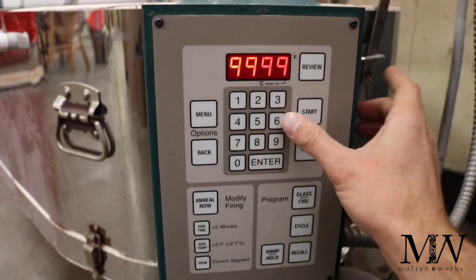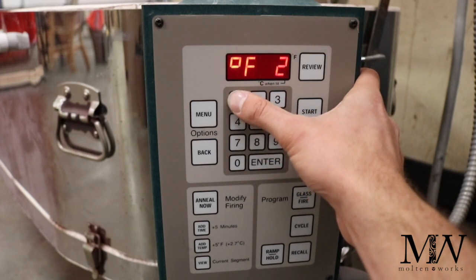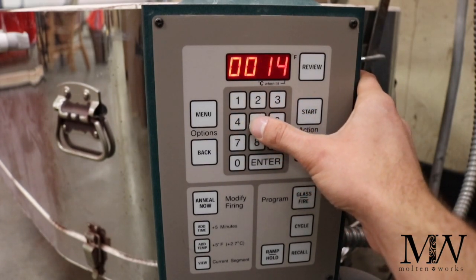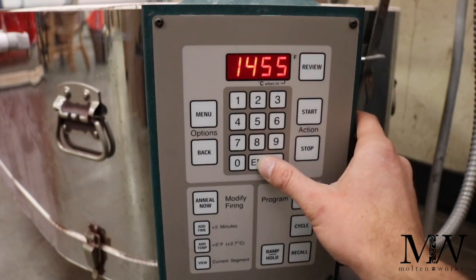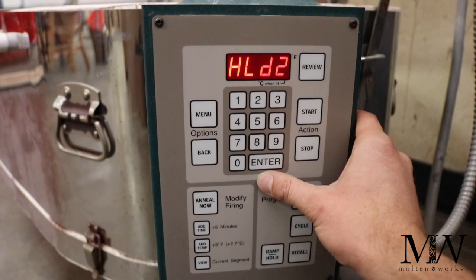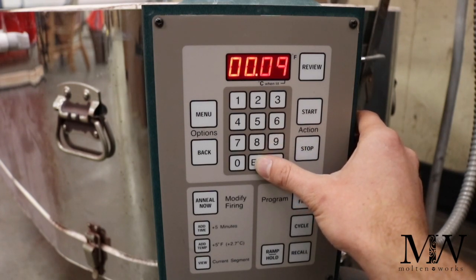After that, we're going to go to our desired temperature. Rate two — the nines mean as fast as possible — we're going to ramp up as quickly as we can to the full fusing temperature, which is right around 1450 to 1460°F. I do recommend that you run some samples and tests, as every kiln is a little different. Some of my kilns run at 1450 while others run up to 1470 for that full fuse. Once I input the top temperature, I'm going to click enter. When holding for full fuse, I typically do nine minutes — again, this is based on your kiln, so definitely watch it and record your results.